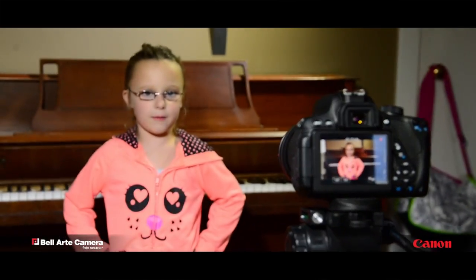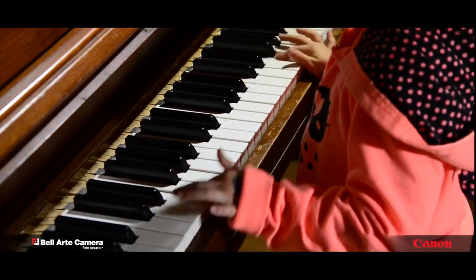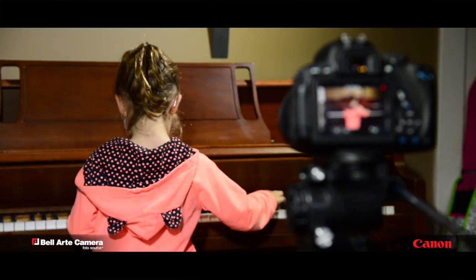Hi Grandpa, I'm learning how to play the piano. Create fun videos telling your everyday stories, then share them with the world through social media, or try our new video book albums.